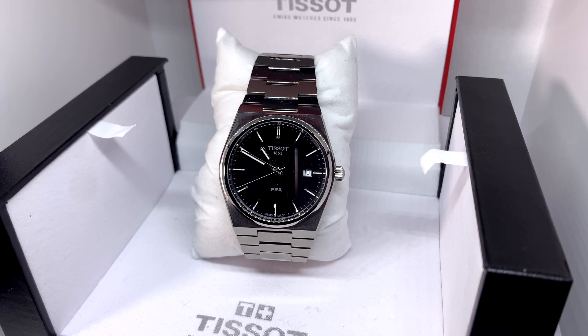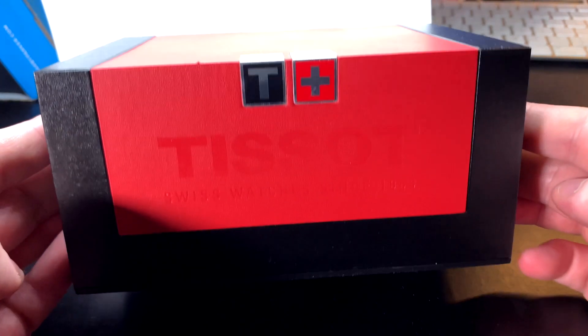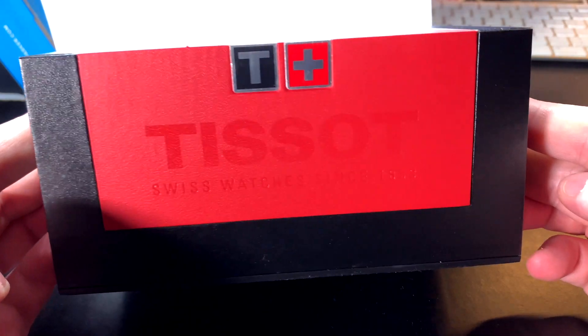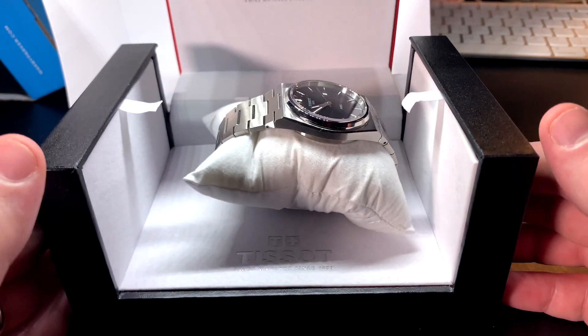Hey everyone, welcome back — sorry it's been so long. I finally got a watch I've been dying to get my hands on: this is the Tissot PRX. So first impressions — I've never owned a Tissot before and when I saw this one I knew I had to get it. I think the design is super cool but we'll dive into that more.